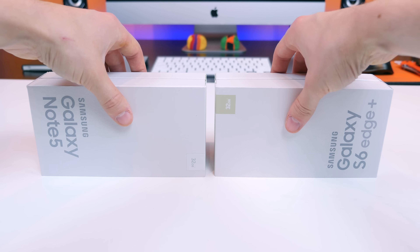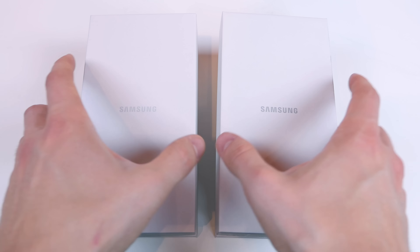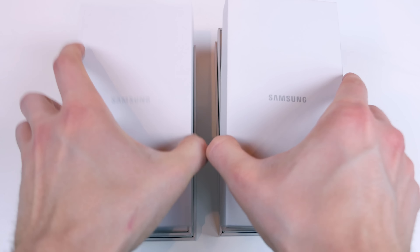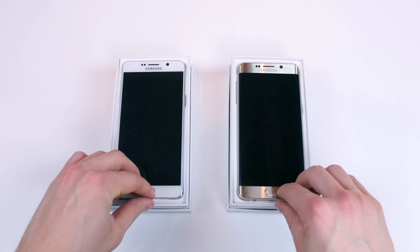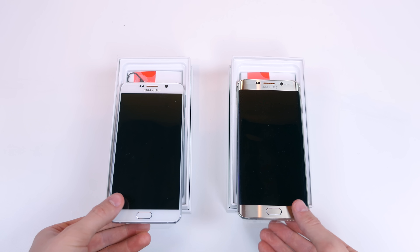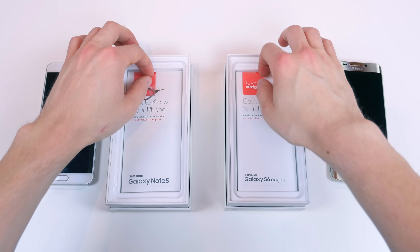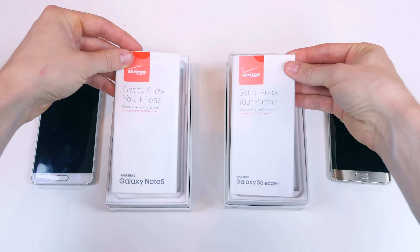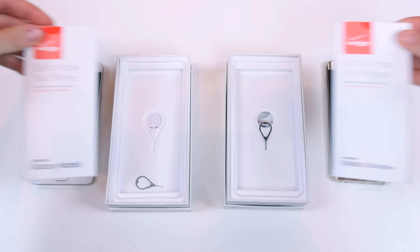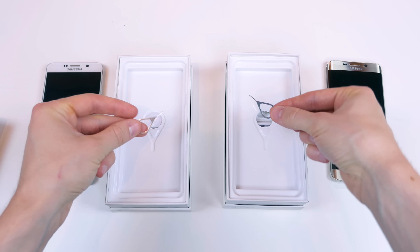Both of these devices are the latest and greatest flagship smartphones from Samsung. On the left hand side we have the Note 5 and on the right hand side we have the Galaxy S6 Edge Plus. Setting the devices aside, underneath each one we have a get started packet for Verizon to help you set up your device. Both devices do include a SIM card ejector tool, though it was displaced in my Note 5 box.